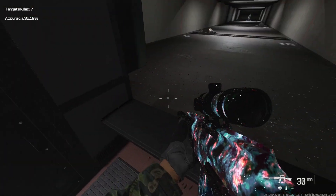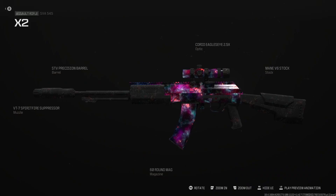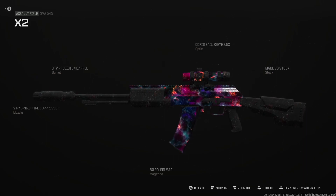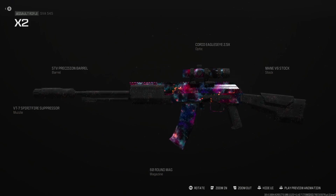An SMG will beat you out anywhere within close range, but that's just assault rifles versus SMGs. And that is it, boys. If you like this build, drop a comment down below with your thoughts on it. Feel free to drop a like on the video and subscribe to the channel — any support is truly appreciated. I will catch you guys in the next video.